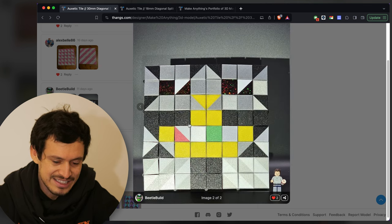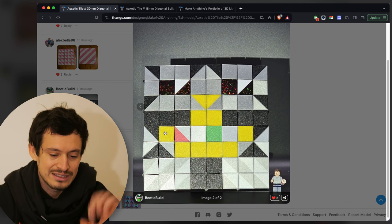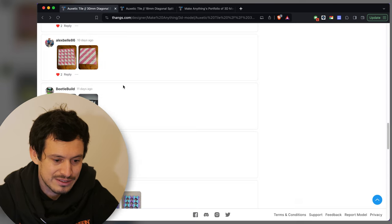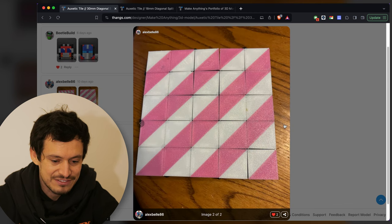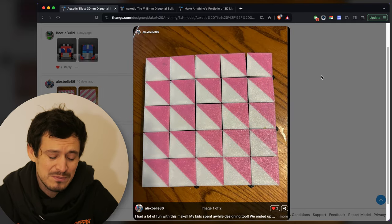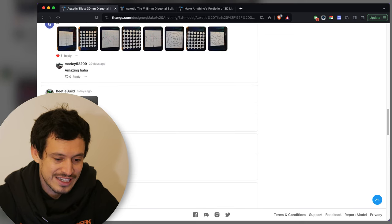I love the use of the holographic build plate material to get that rainbow shimmer in the eyes. In the second position it kind of still looks like a robot — the problem with using the square panels is they don't change as much when you switch positions. But Beetle Build definitely did some of the cleanest prints. Here's a submission by AlexBell86 — very nice, very simple, stripes to triangles. It's a very simple pattern but it's quite striking how it can change between those two, and that's what I love about these auxetic tiles.